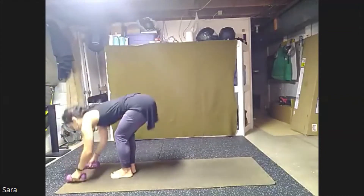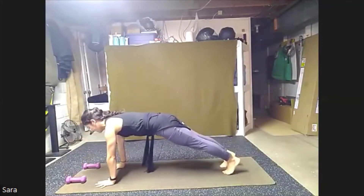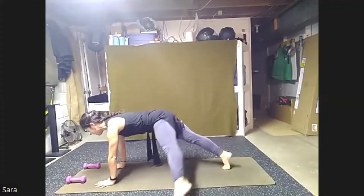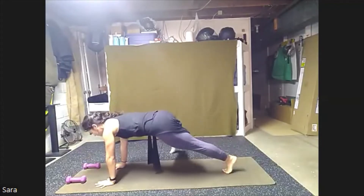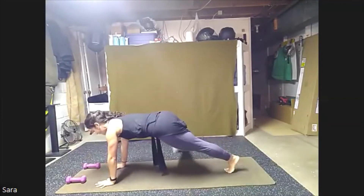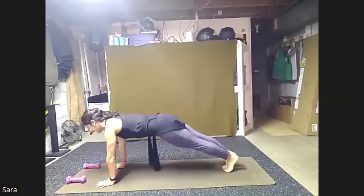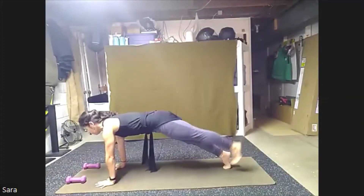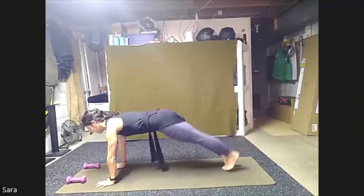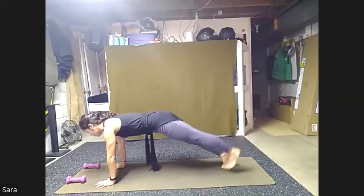Bring the weights down, step back, finding high plank. Hold here in this high plank and breathe. We're going to add toe taps. Step out and in, alternating feet, out and in, out. Here we go for eight, seven, six. Chest stays lifted. Five, four, three, two, one. Holding high plank.